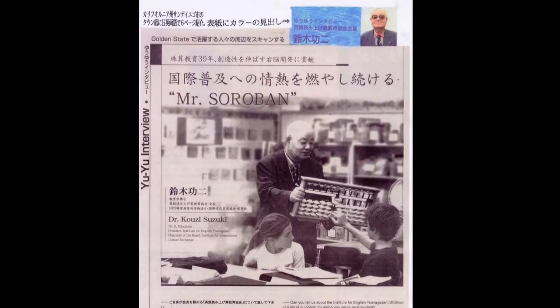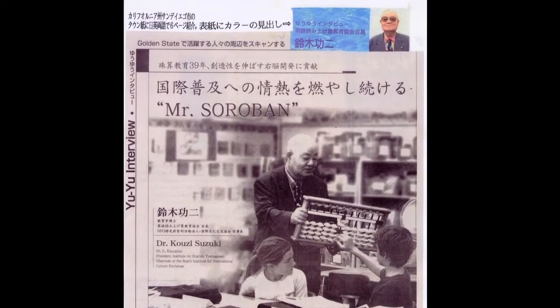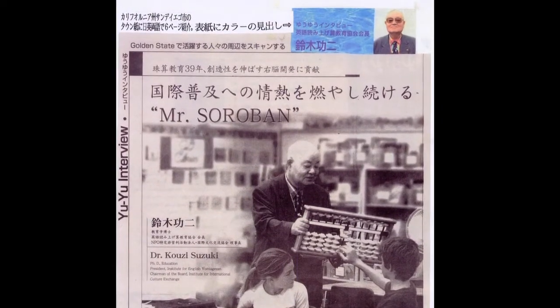We are very glad to be here. The law school is interested in developing a Soroban education. Soroban is a Japanese abacus, and it's a very old calculating tool in our history. It is still good for children to understand and develop number concepts, especially basic number concepts such as place value and base 10.